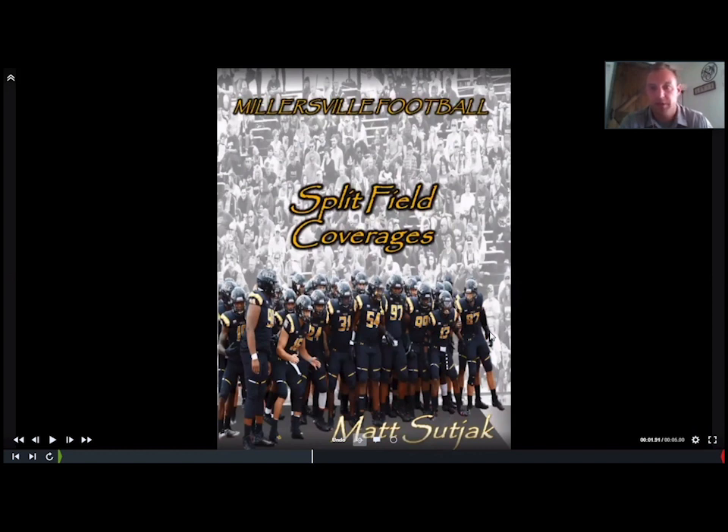I am Coach Matt Suchak. I'm the defensive coordinator and safeties coach at Millersville University in South Central Pennsylvania, a Division II school. We compete in the Pennsylvania State Athletic Conference. I've been in this role for four years now, just finished my fourth season as a defensive coordinator, spent three years prior to that as a position coach. Through my time at Millersville, I've been able to coach on all levels of defense. Currently we do have a corners coach, so I am just the safeties coach and then obviously oversee the entire unit.